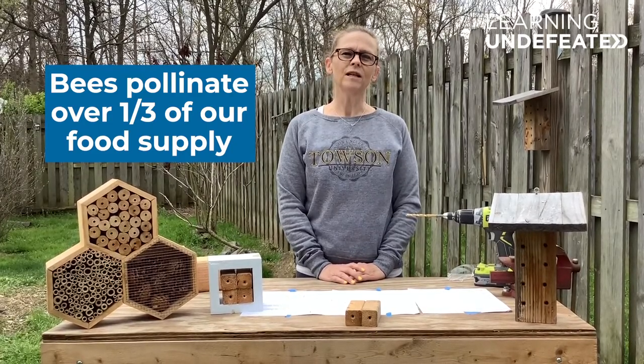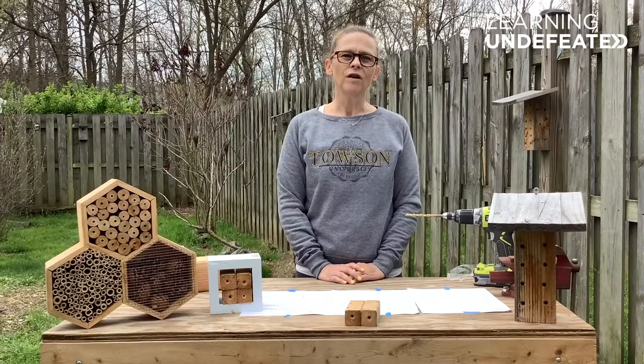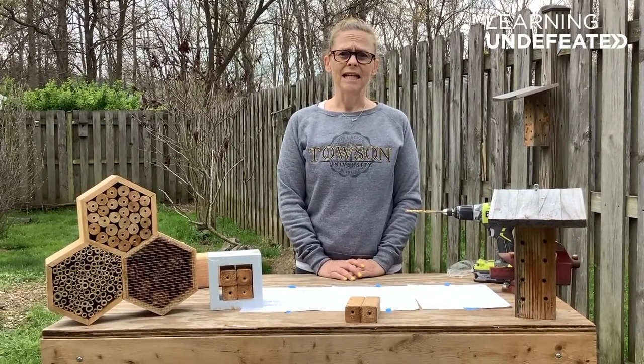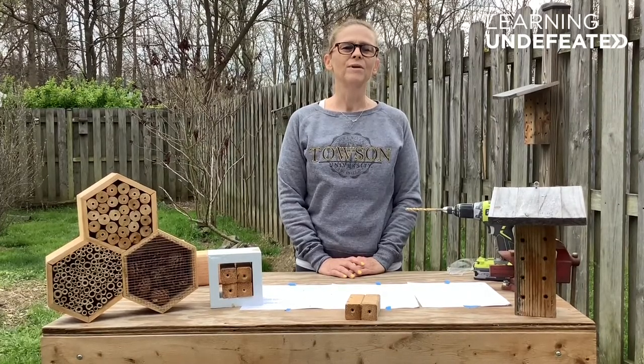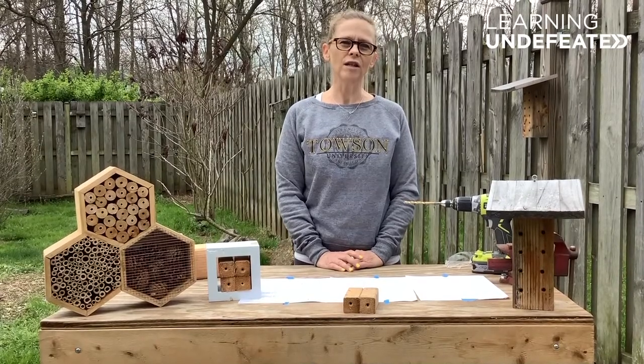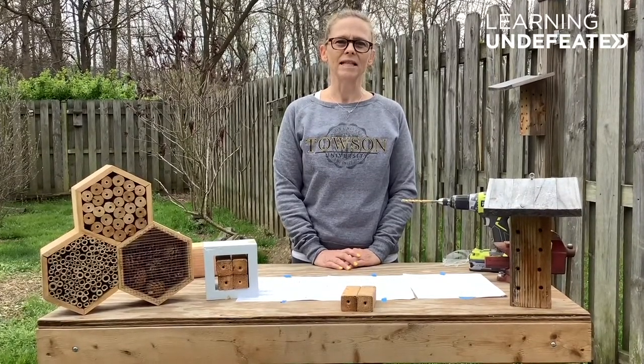When people think about bees, they most often think about honeybees first. Honeybees are the kind of bees that nest in hives and that you're probably most familiar with. But today I want to talk about a different kind of bee — a solitary bee called the mason bee.